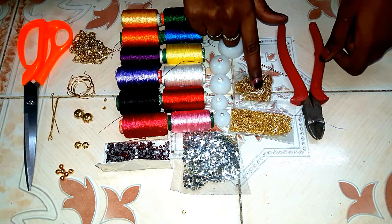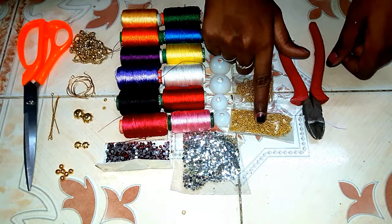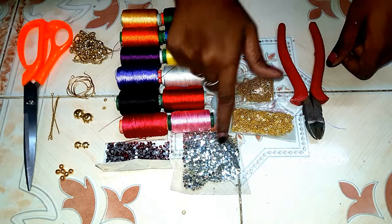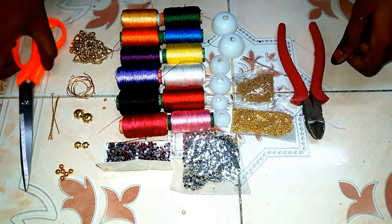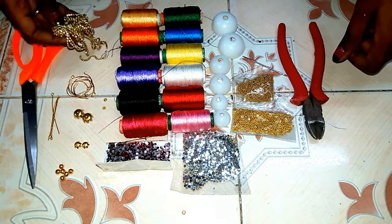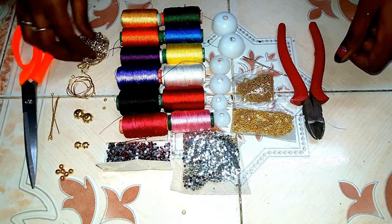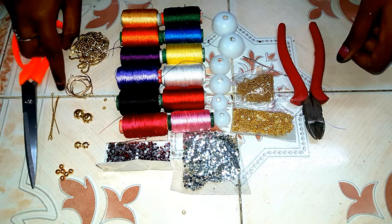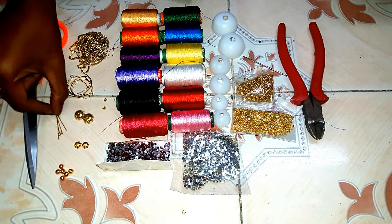This is the wall chains. This is the decoration. This is the stones. This is the scissors. This is the decoration. This is the hanging. This is the jimka.